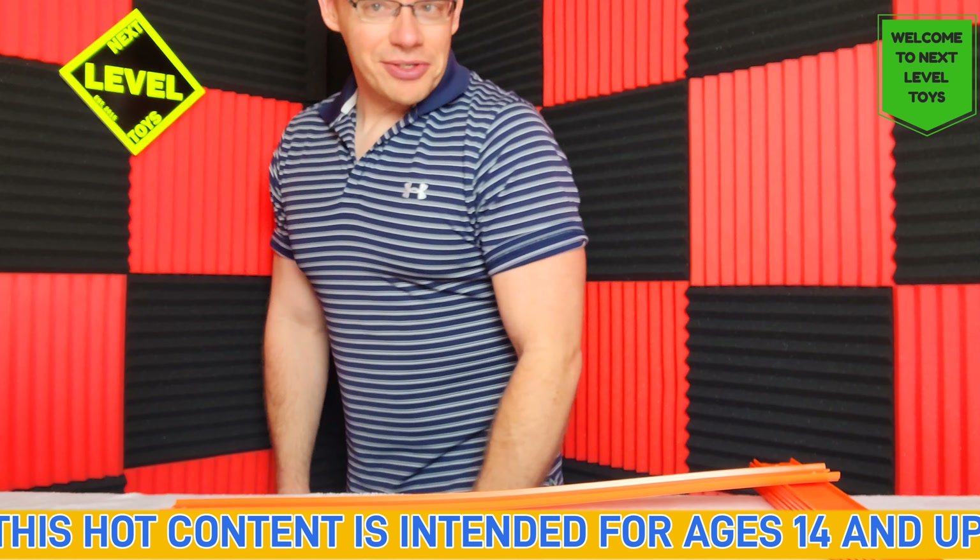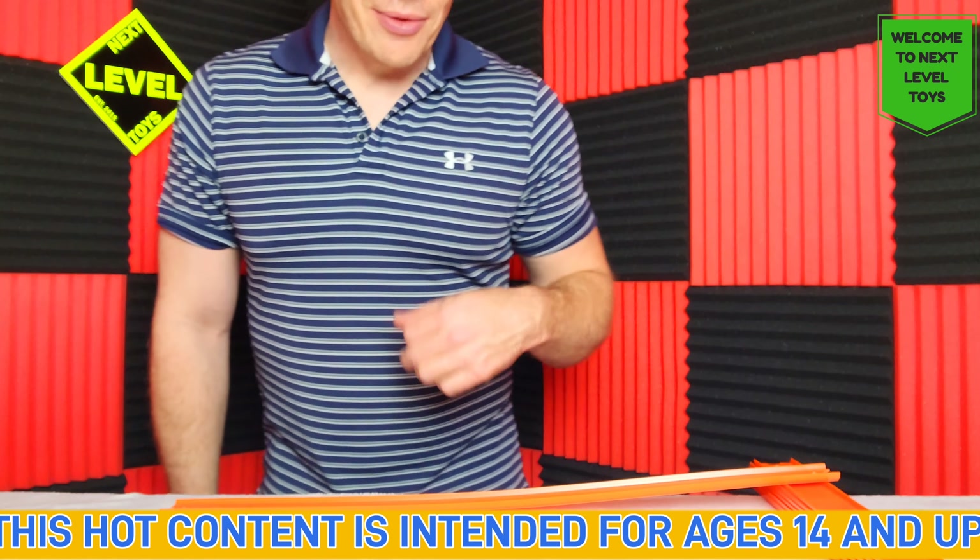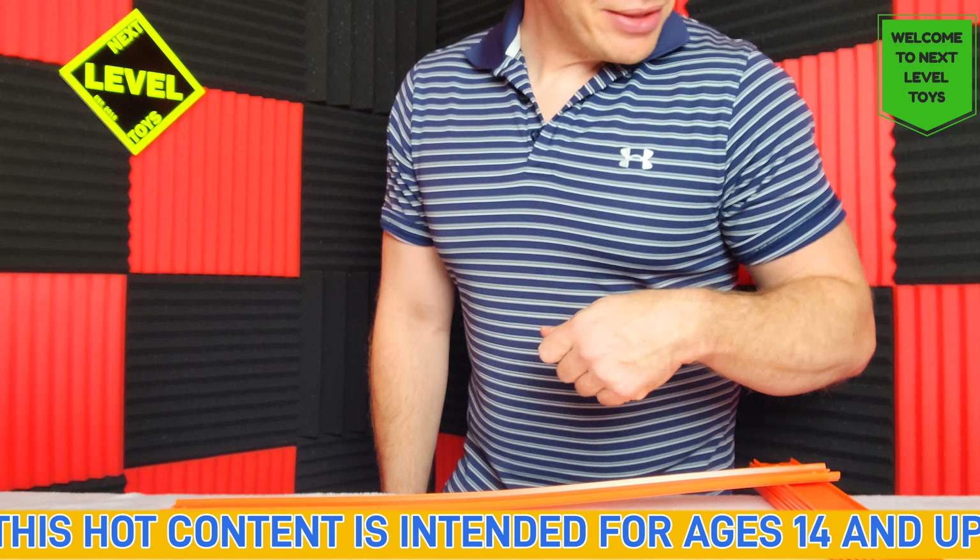Welcome guys to Next Level Toys. This is intended for 14 and over. However, if you're 7 years old, I just can't do nothing about that, can I?